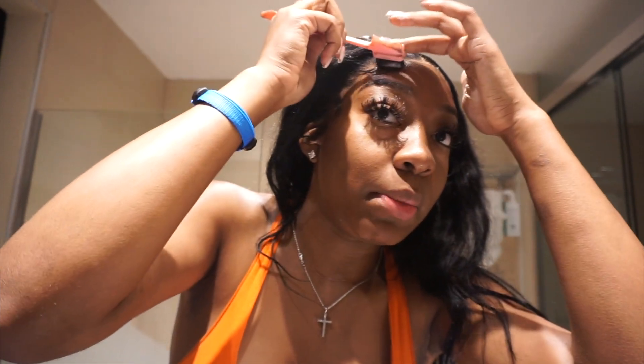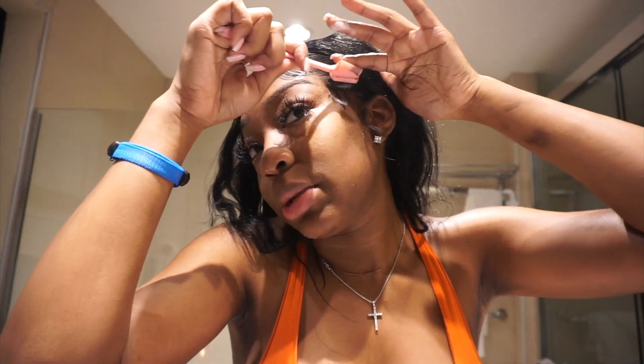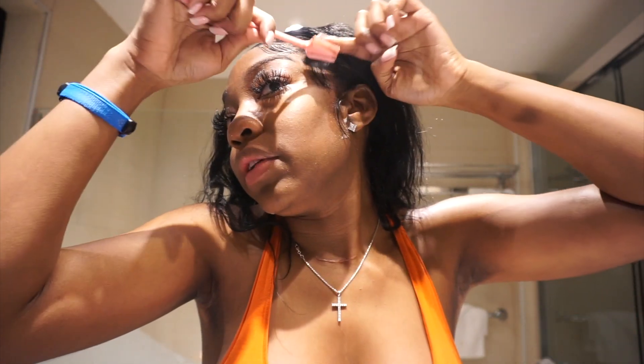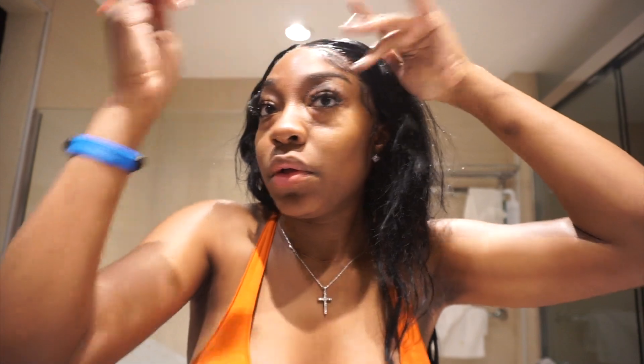I'm gonna fix the baby hairs a little bit better — just want to get the main part so y'all can see. Then I'm gonna try to crimp the rest of my hair; the top part because the bottom is already wavy but the top is not. The baby hairs are all right for the most part, and now let's crimp — we're gonna crimp the hair right here.